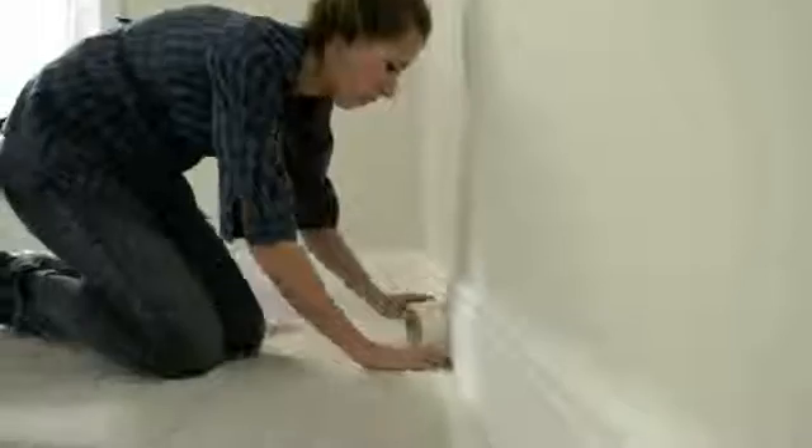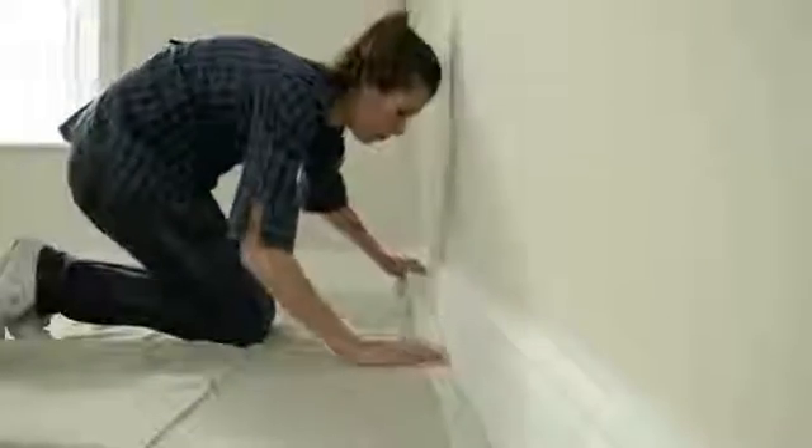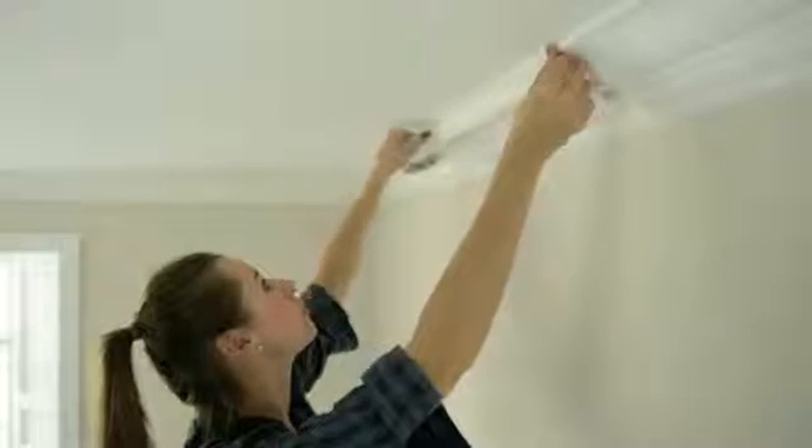First, make sure you protect your flooring from any splashes by using dust sheets. Mask around the edges of the ceiling to ensure a perfect finish.